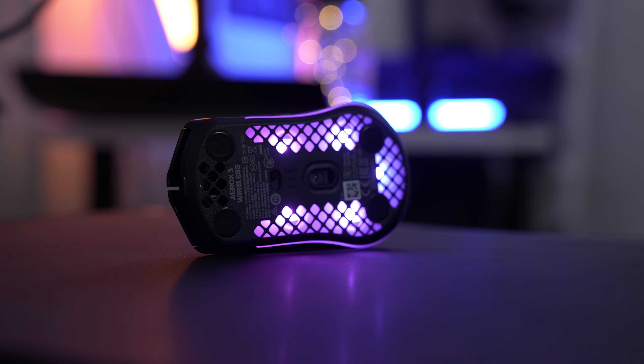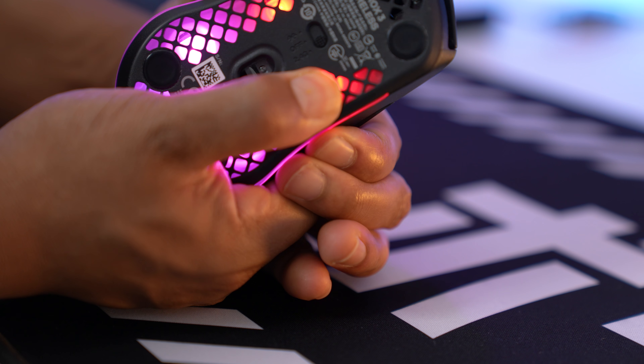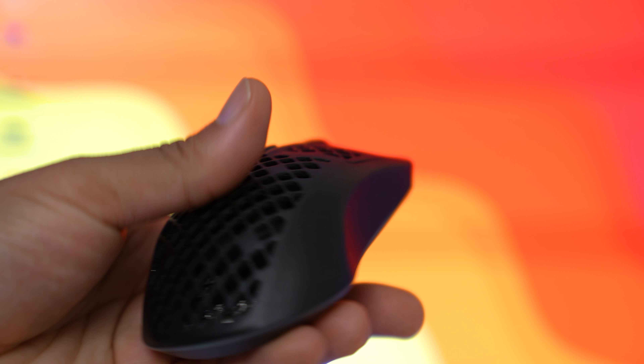They also cut out a ton of holes around the entire mouse. Lately, companies have been leaving the bottom intact and only cutting holes on top, or not having holes at all like the Razer Viper Ultimate. The holes on the bottom make that portion of the mouse really weak — you can actually press down on a button and it'll accidentally change the DPI. Imagine if that happens during a match. I couldn't find anywhere in the description that this is supposed to be a feature, so I'm going to assume it's not.